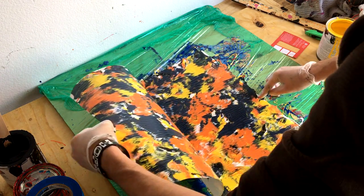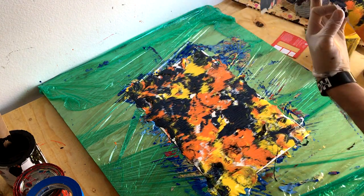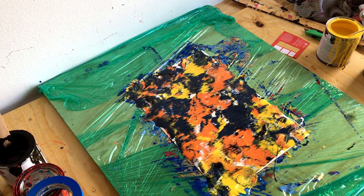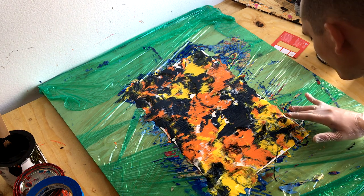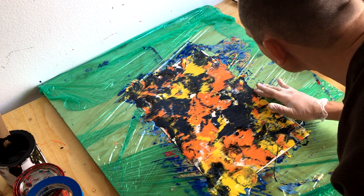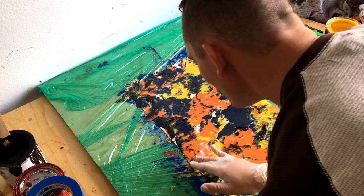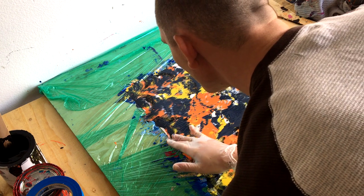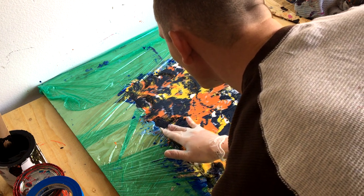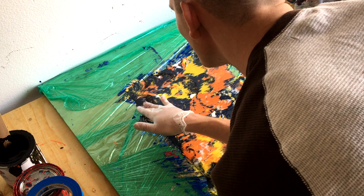That even pressure helps spread the paint out. If you don't cover the whole paper there'll be gaps, and you'll see that when I lift it off. Then I take that paper and peel it off and it leaves this really cool, almost wave or fire design. This is actually the second time I've done it and it turned out pretty decent.